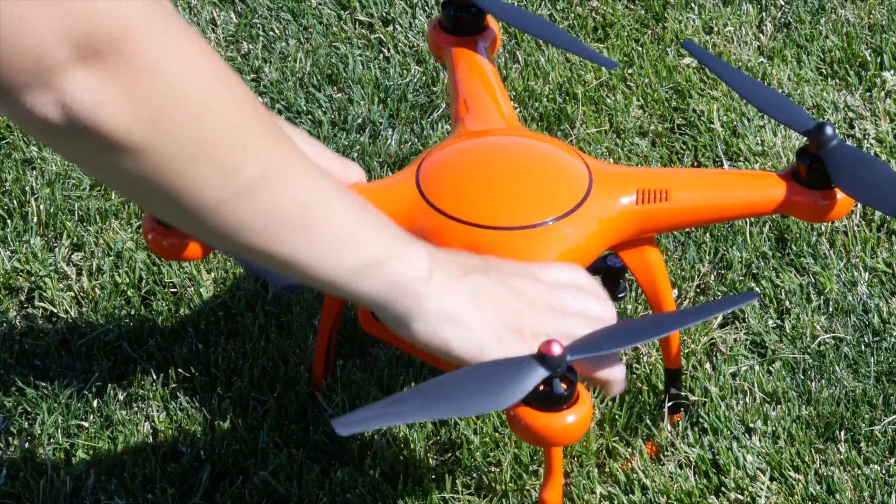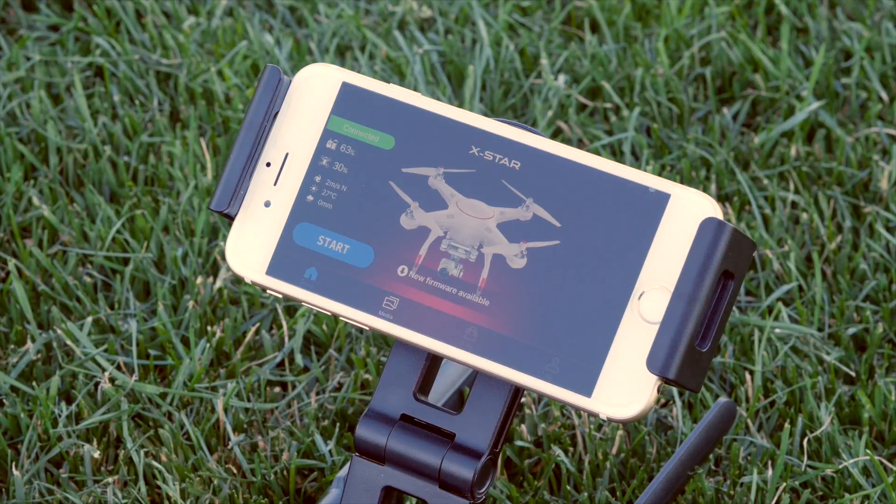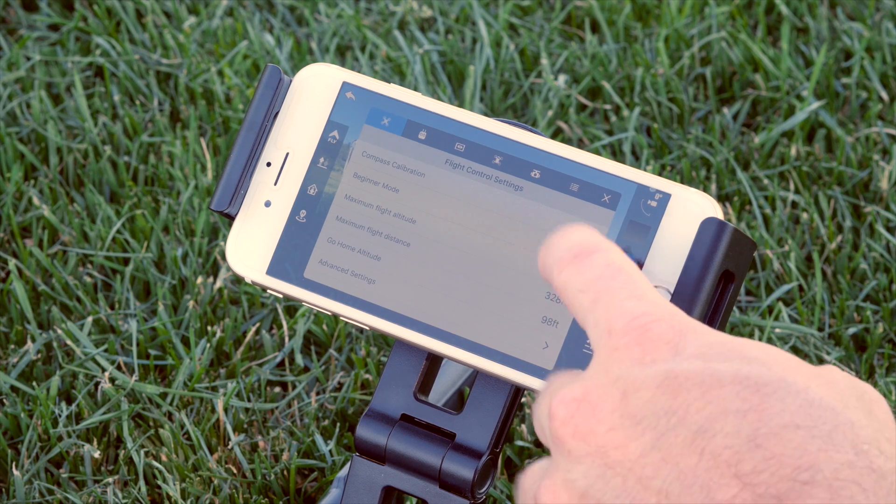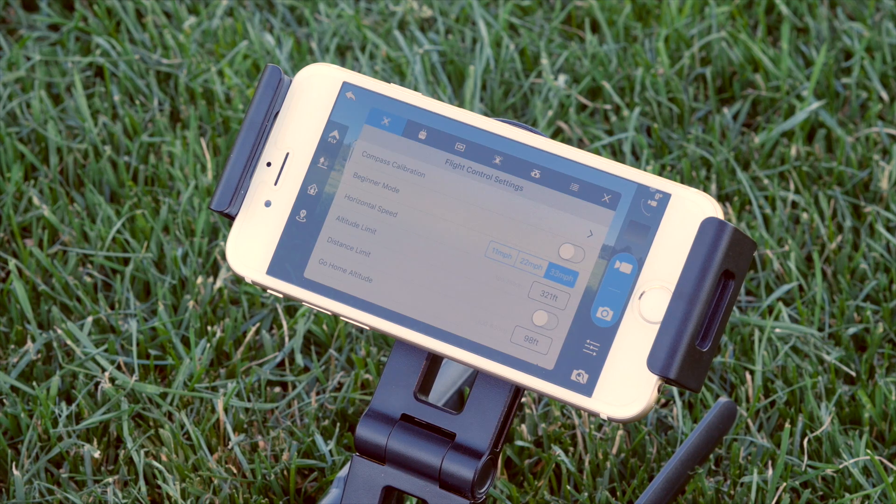If this is your first flight with your X-Star drone, beginner mode will be enabled by default in the Starlink app. This mode will limit your altitude and distance and slow down the overall speed of the X-Star. This is a great tool for when you're first learning to fly. You can disable beginner mode in the app under the flight control settings menu.